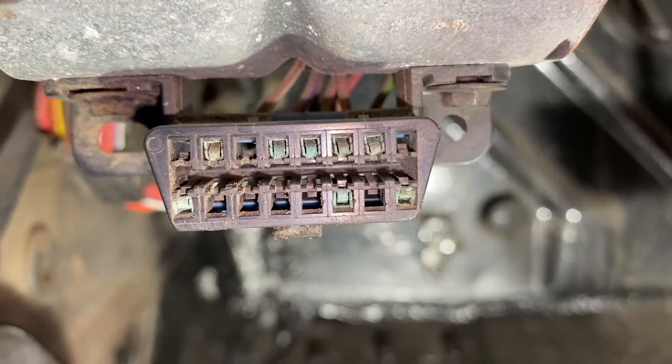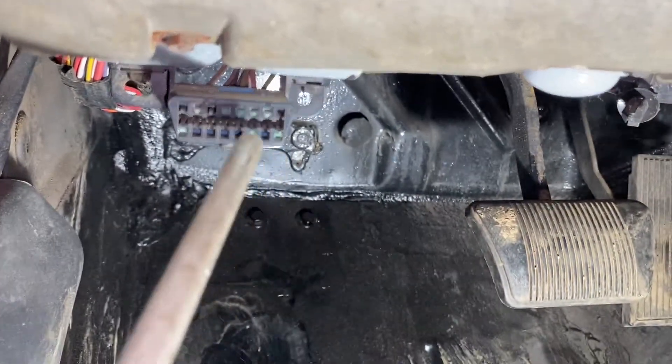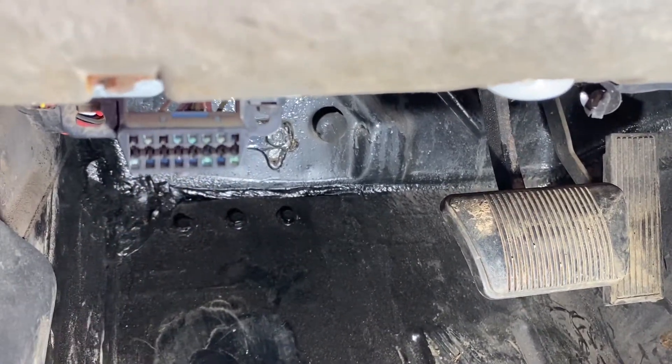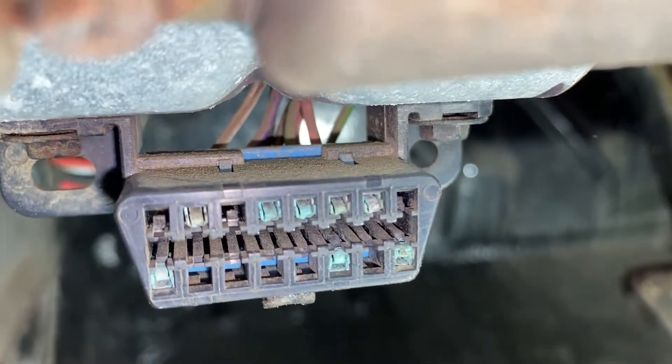So how do you fix that, guys? Well, one thing I have is some compressed air, so that way you can get in there. You can start with that. Did that really help it? Not really.